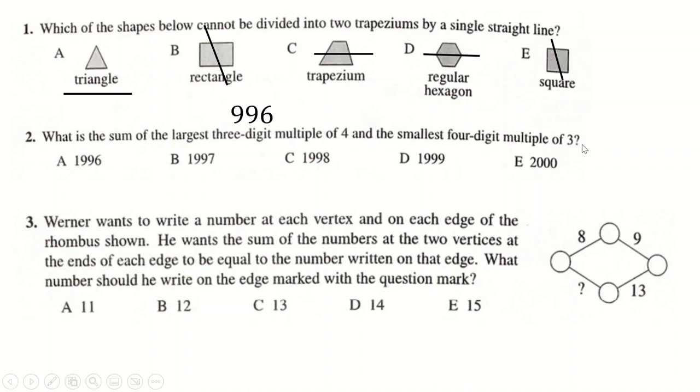The smallest four-digit multiple of three. To be a multiple of three, your digits have to sum to a multiple of three. So 1000 won't work because that adds to one. But 1002 will, because that adds to three — the digit sum adds to three. So it's going to be this plus this, which is 1002.